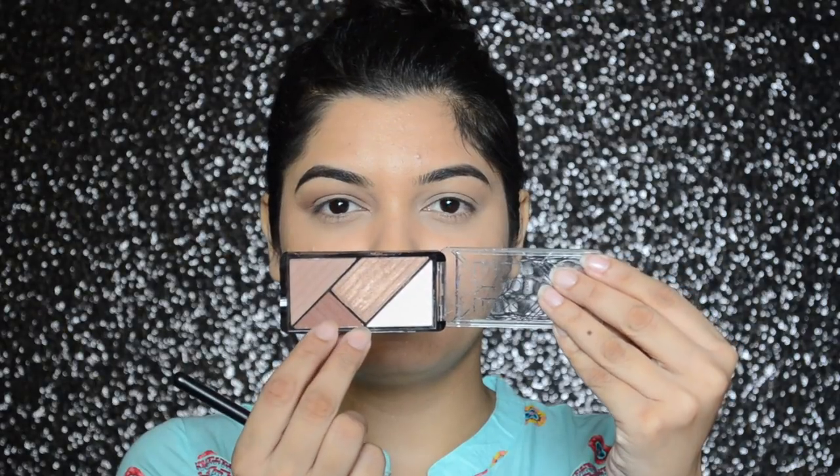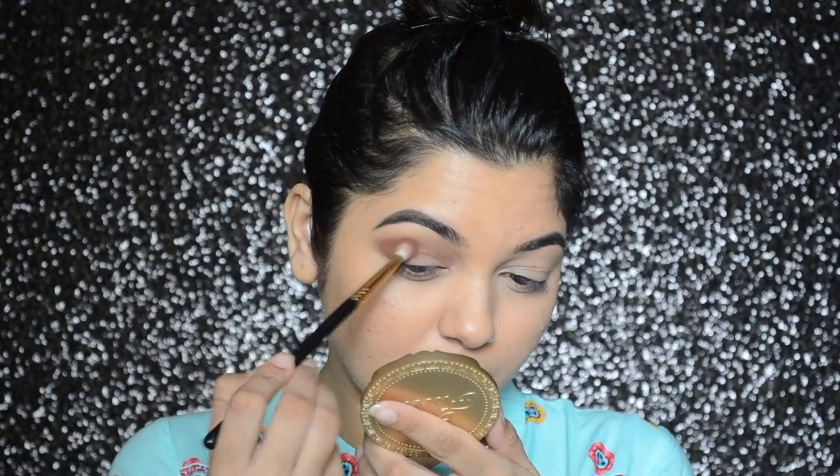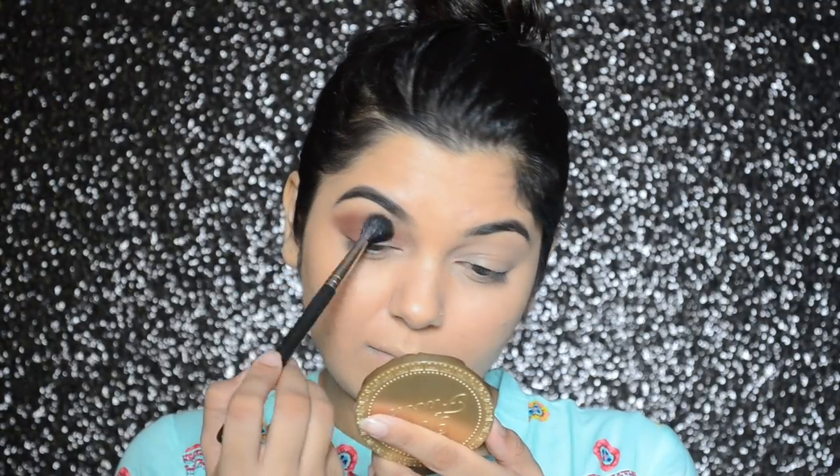Then I'm going to take the warm brown burgundy color eyeshadow and apply it in my outer V and also in my crease. These eyeshadows are pigmented but not very pigmented, so you have to keep building up the intensity. Then with the MAC 224 brush I will be softening the edges.